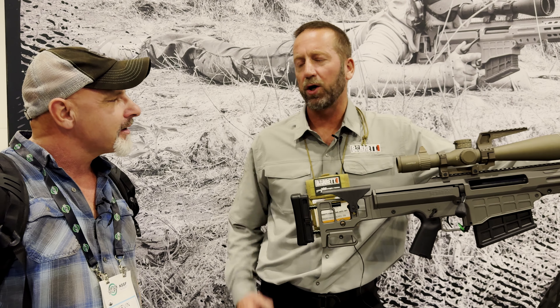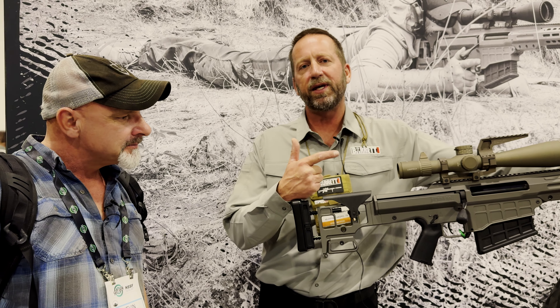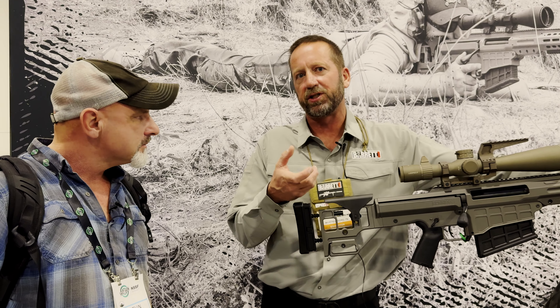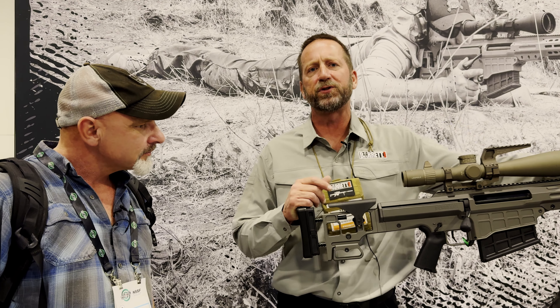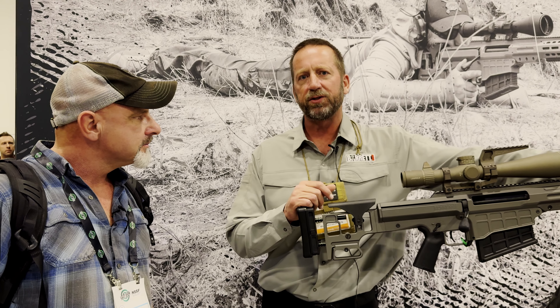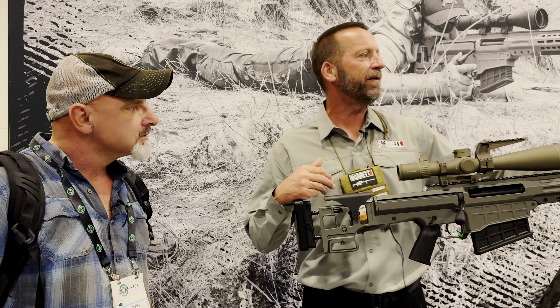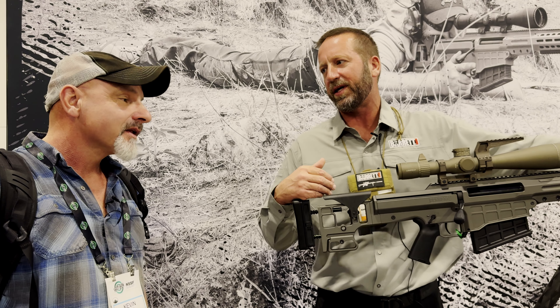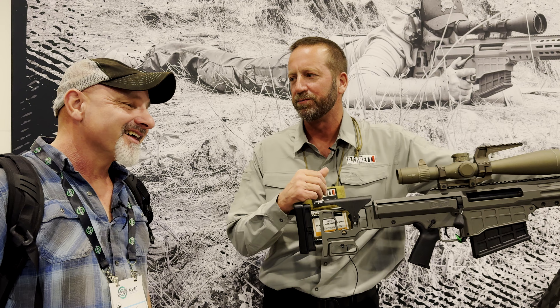Do you have a suppressor for it? We do — our QDL suppressor, which we offer for our .50s. You're able to get the QDL adapter, which is the muzzle brake port that the QDL will fit over. That is an offering right now. The rifle is currently in 36-inch, and we're going to offer a 30-inch version, mainly for when you want to suppress it — you don't want a 36-inch barrel plus a big can on the end. Shortening it means the can brings you back to a manageable length.